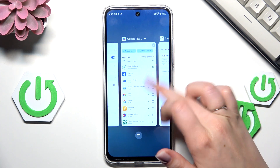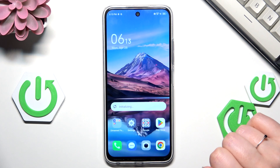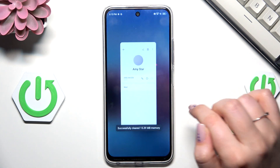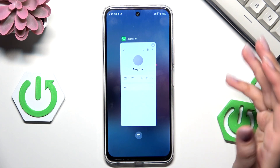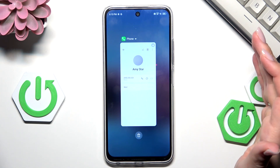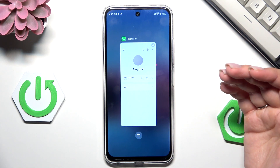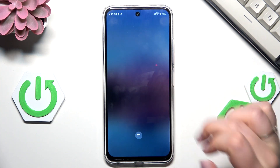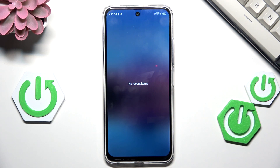If you'd like, you can close apps one by one manually just by swiping them up. However, if you've got a lot of apps open, simply tap on the trash bin icon. Sometimes your device will leave one app open, but no worries — just close it manually by swiping it up. Now after entering the recents, you can see that there are no recent items.